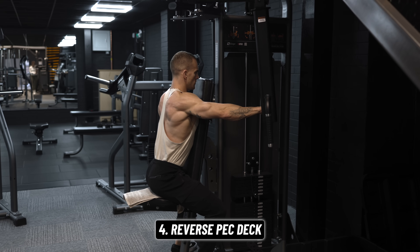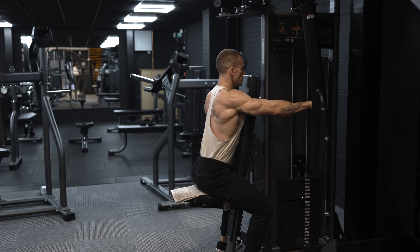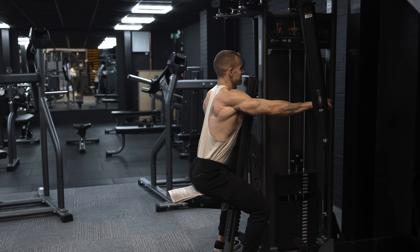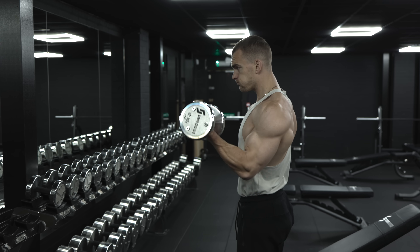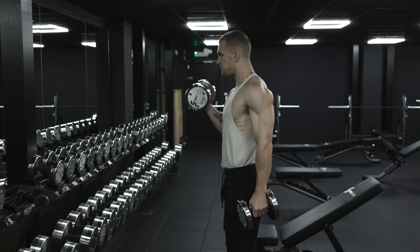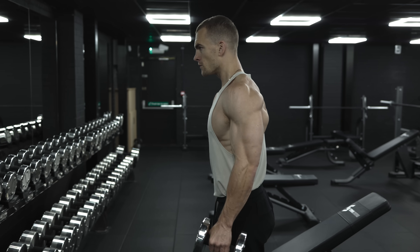The reverse pec deck is going to hit our rear delts as well as any exercise could, and that's a muscle group that I think is often overlooked and underrated when it comes to the overall aesthetic of a well-rounded physique. Finally, we'll finish up with some plain old dumbbell curls — a solid exercise with no setup or equipment required other than the dumbbells, so it's not something you're going to be sat around waiting for.